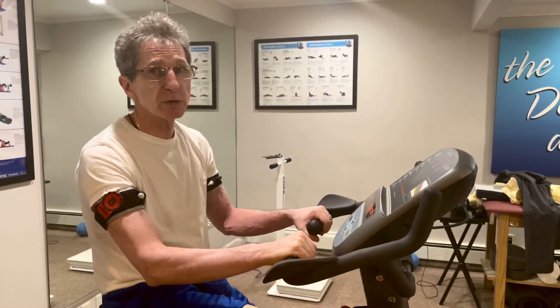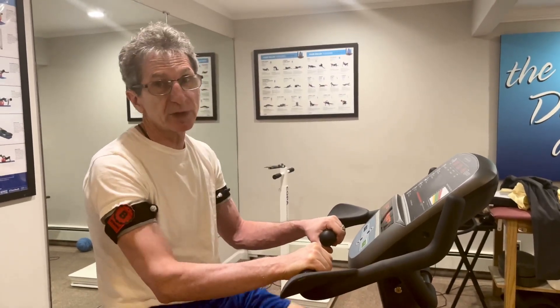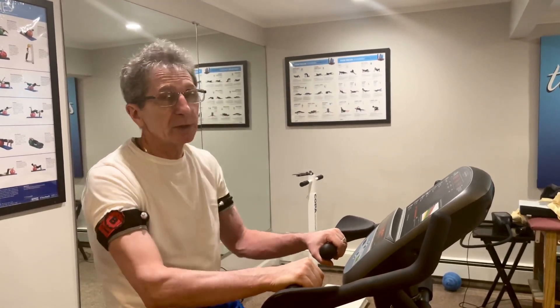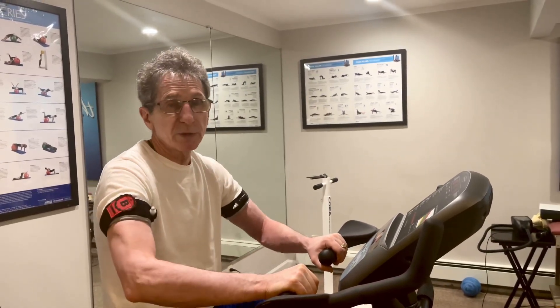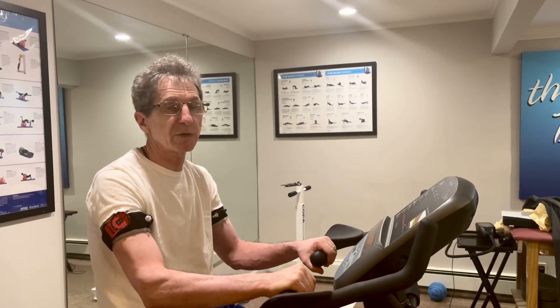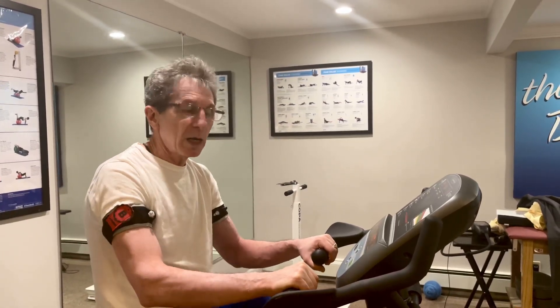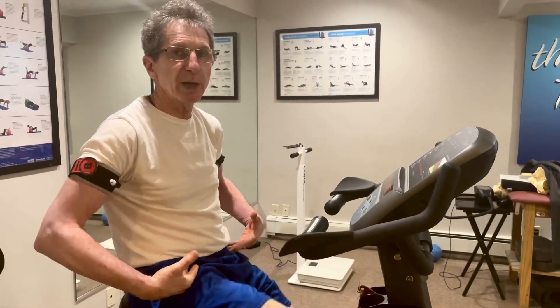Using blood flow restriction with cardiovascular activities is beneficial. Even without going hard — walking, cycling, even running, or elliptical — wearing blood flow restriction bands is beneficial for your cardiovascular health. But why do I have them on legs and arms when I'm just pedaling with my legs?